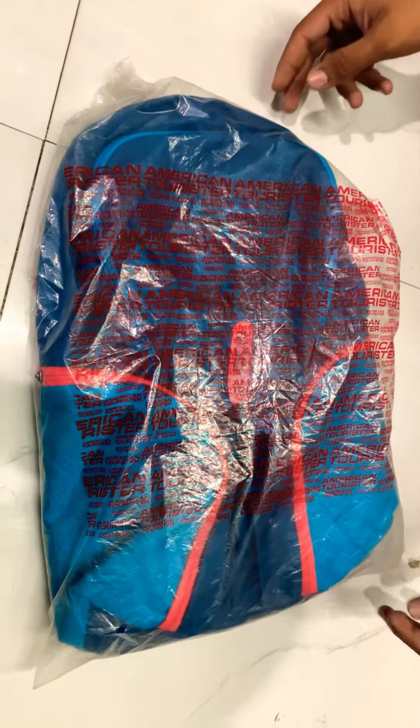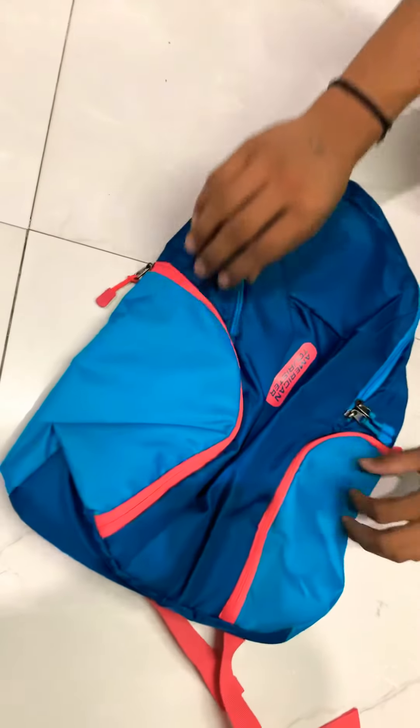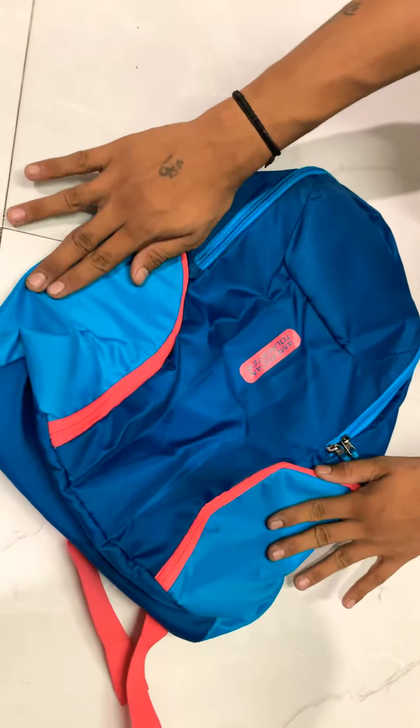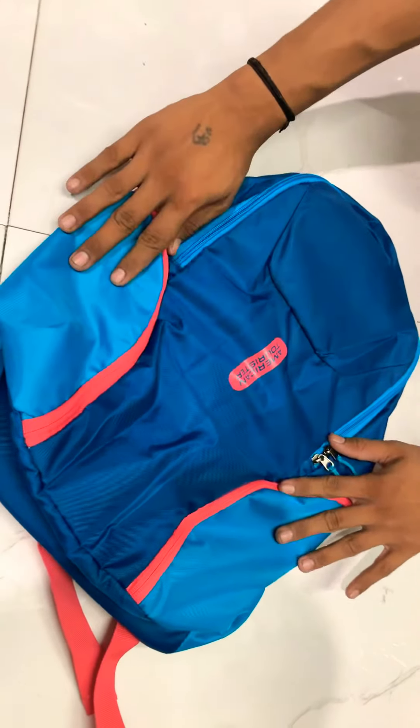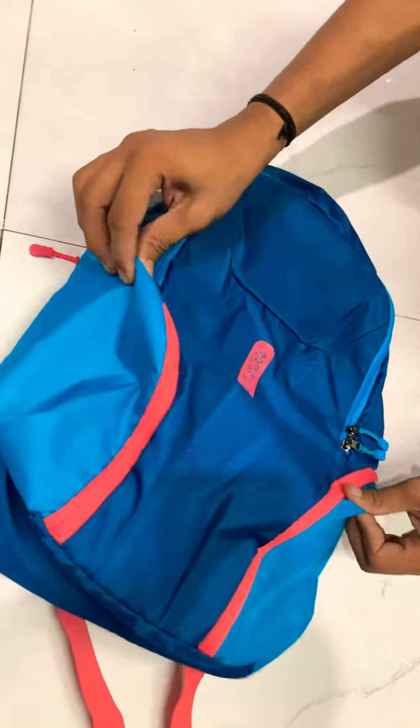Hello friends, today I am going to take a small backpack — an American Indusor. Today I am going to show you the unboxing. It is a backpack that comes with a lot of use — multi-purpose use, and for school, small class kids, or college bags. It comes with a lot of use in all classes and it doesn't have any weight of itself.